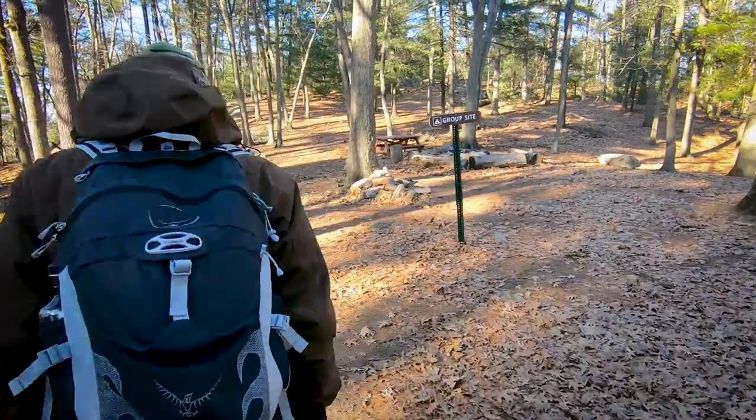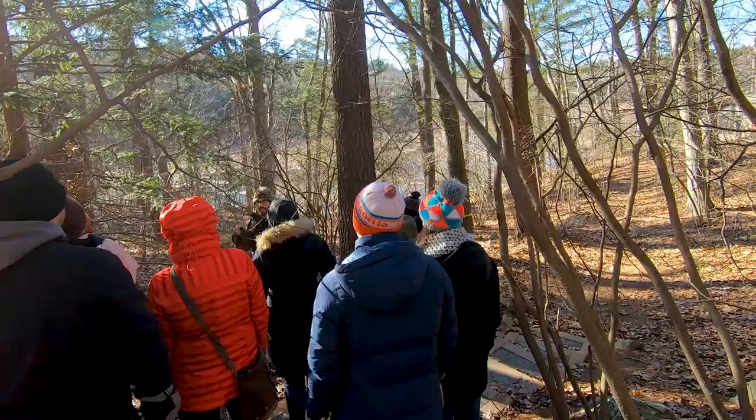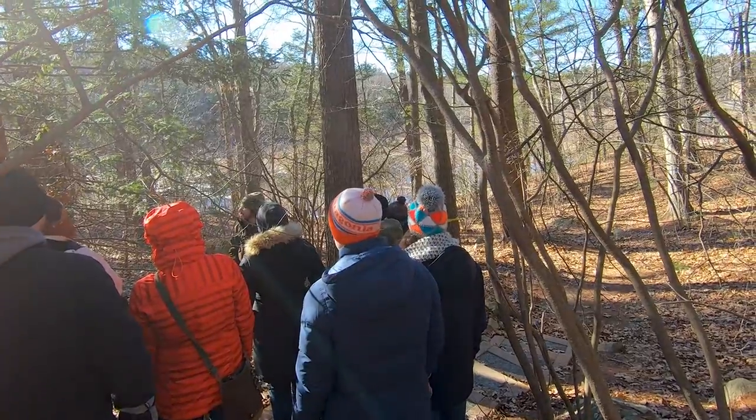I won't rip down a whole branch, but if you take a whole branch it's probably gonna be fine. Trees are pretty resilient. But if I see a whole bunch of trees as I'm hiking, I'll just gather like one eastern hemlock branch or two and then just keep a handful of that.